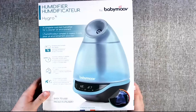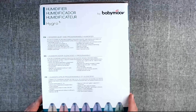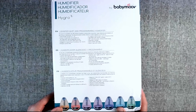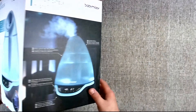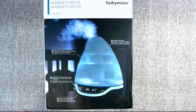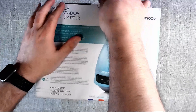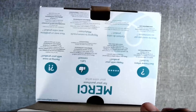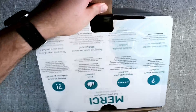Alright, this is the front — let's check the sides. You can read the actual information there if you want to. Here's the back with some more features, or it's the same thing as the front, and then here's the other side.